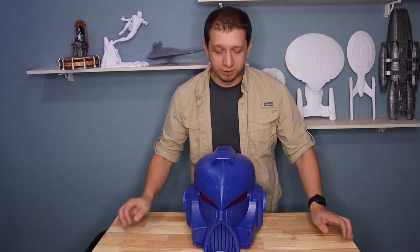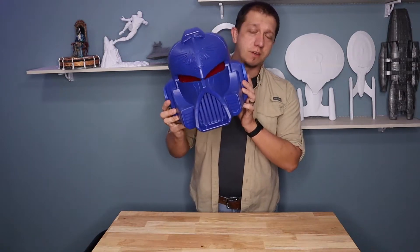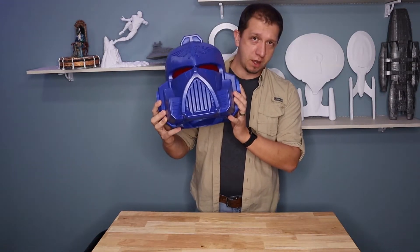Are you a Warhammer 40k fan? You want to serve your Emperor? Join me today as we print our own Space Marine helmet. We'll see you guys inside.